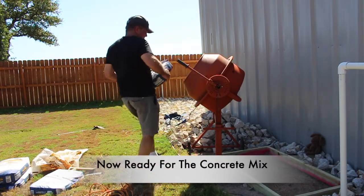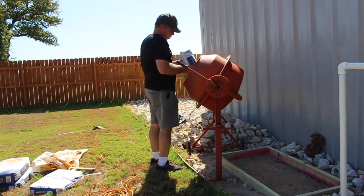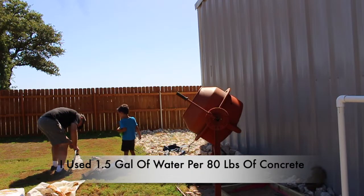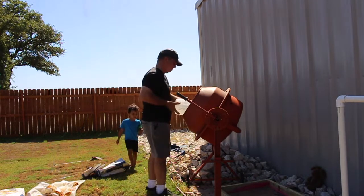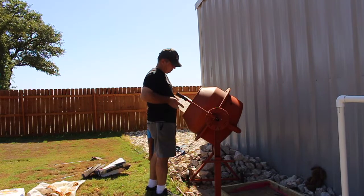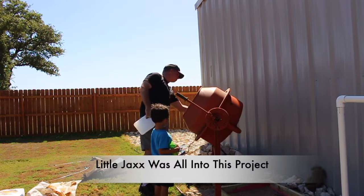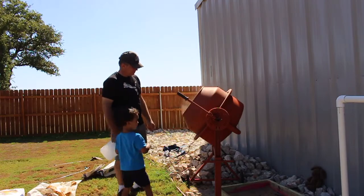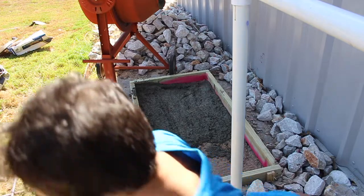Now it's time to mix the 80-pound bag of concrete with one and a half gallons of water. I was lucky enough that my neighbor had a mixer I could use. I put the mix in the mixer, added one and a half gallons of water, and turned it on. At first I used one bag, but quickly figured out I could put two to three bags in the mixer. Once mixed, I poured it in and started forming the concrete slab.